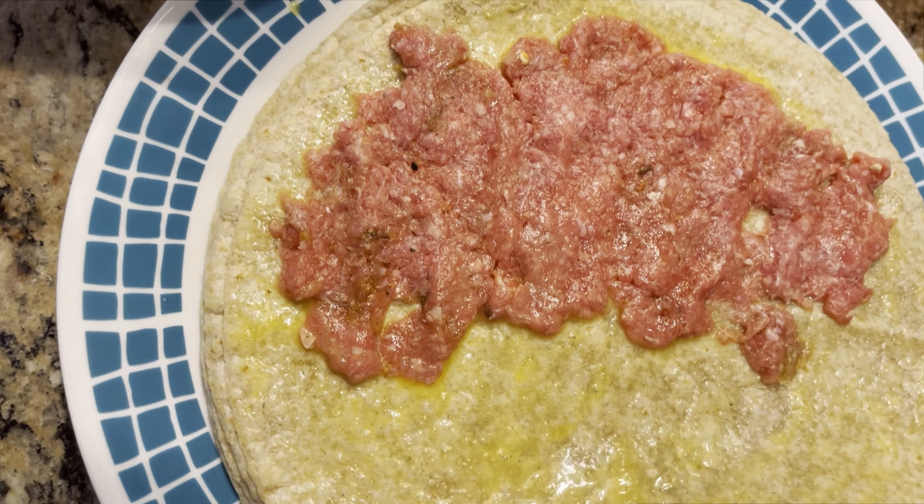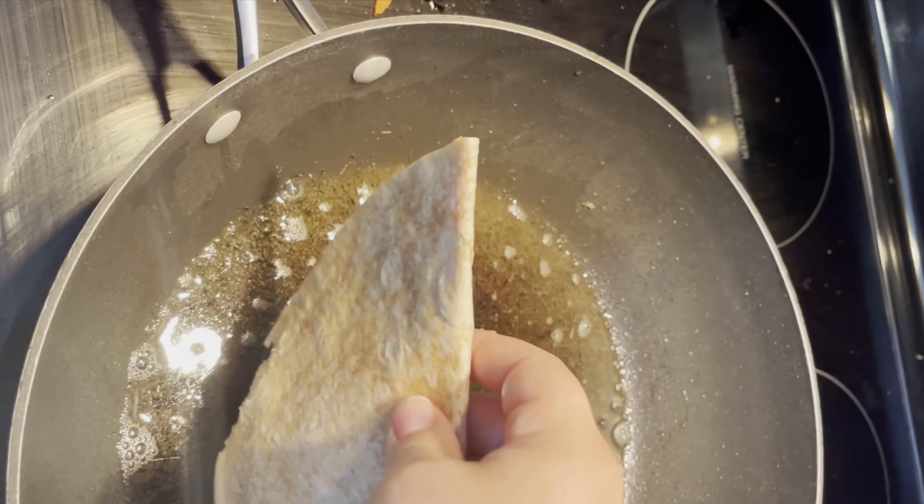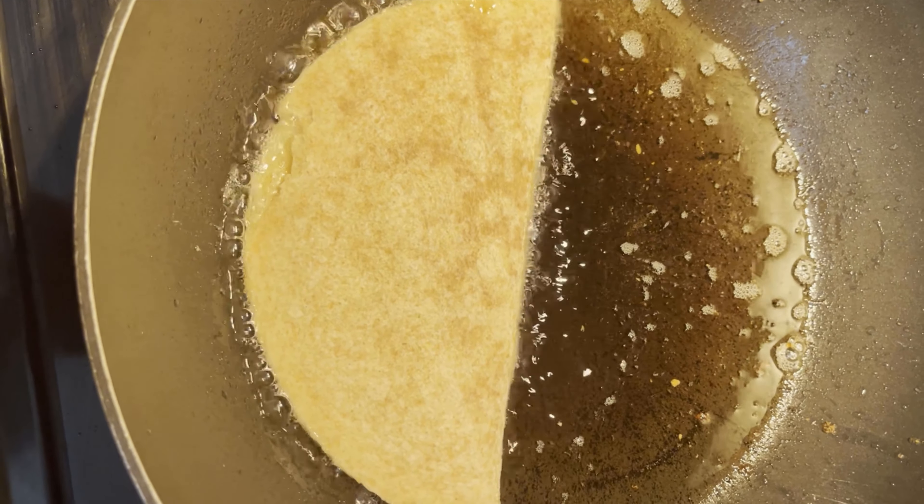Once you're done, just fold that and seal all the air from it. Then take that tortilla and carefully place it into your oil. Cook at low heat until it's golden brown, just like that.